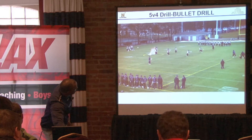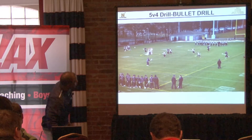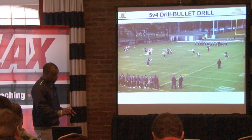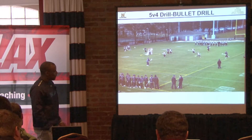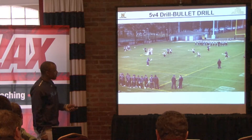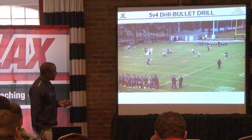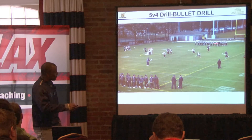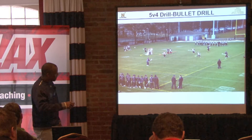We're in a 1-3-2 set to start with. Now we can roll or we can pop to get to different formations. Right now we're just looking to get it around the horn, get it hot. Eventually we'll be looking for skip-throughs.